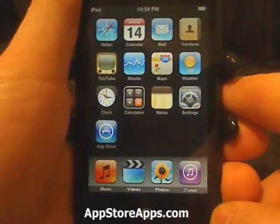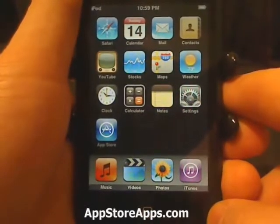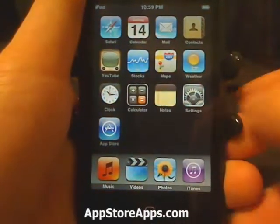Hey everyone. In today's tip I'm going to show you how to put your iPhone or iPod touch into restore, also known as recovery mode.